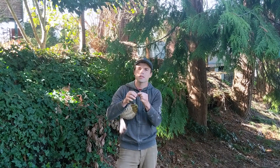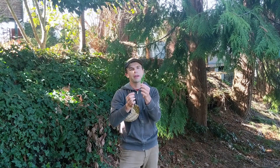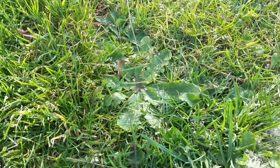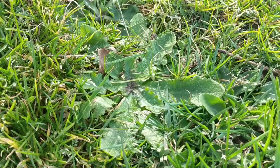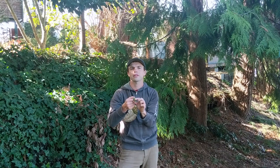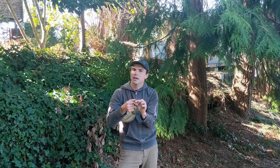Dandelion leaves also have a milky sap when you break them. The hairy cat's ear is very similar, but instead of having deeply toothed leaves you'll find that it has rounded lobes going all the way down the edges. In both cases the plants have a prominent central spine on the leaf. Hairy cat's ear leaves, as the name would suggest, are a little bit fuzzy to the touch.